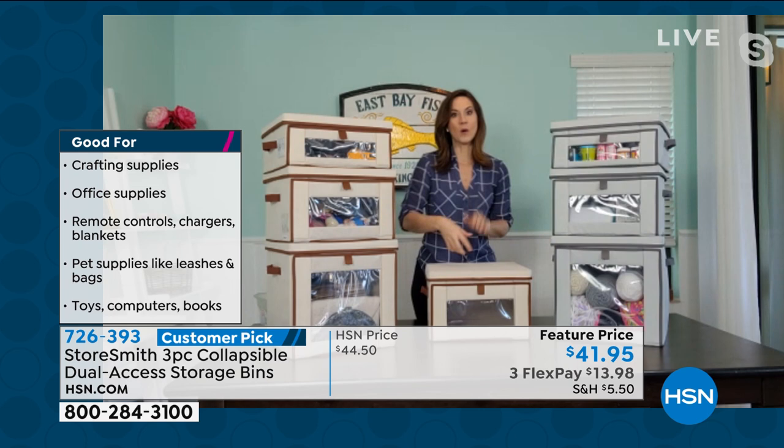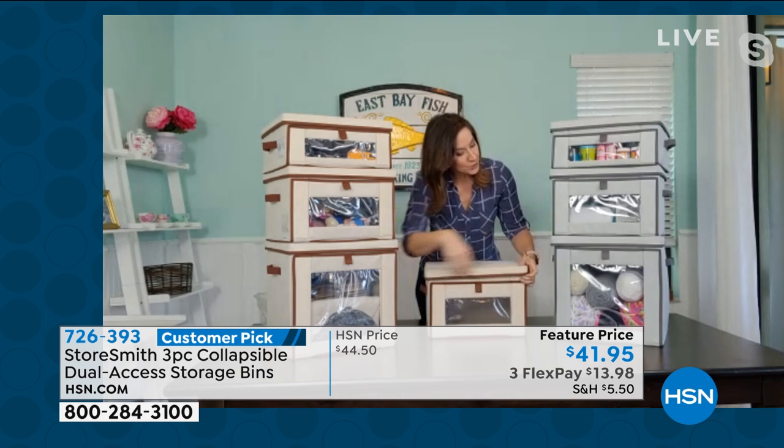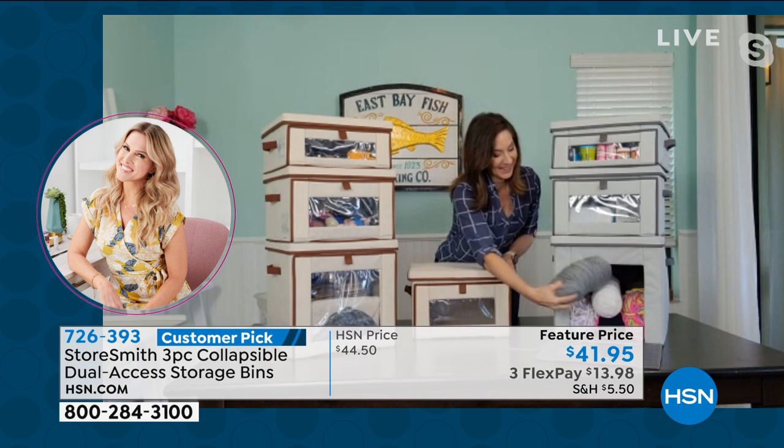The top comes all the way off — before, zippers would only open halfway and you'd have to dig things out. Here, the entire top comes off so it's so easy to grab your contents. And with the front access, I didn't have to move anything to get to what I needed. One of my pet peeves is having to move three things to get to one thing.